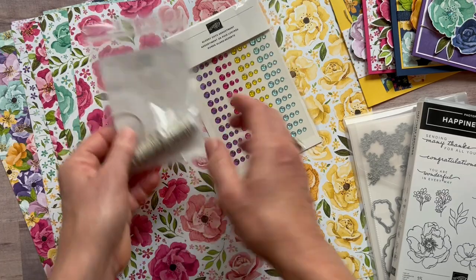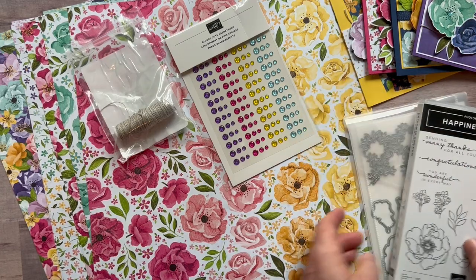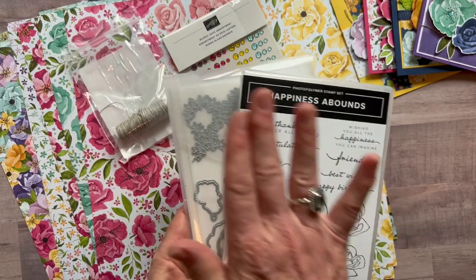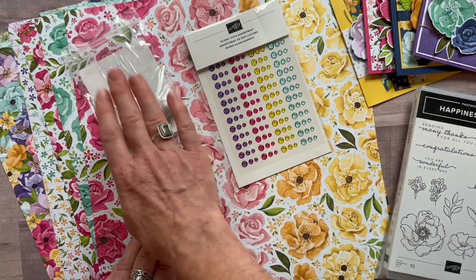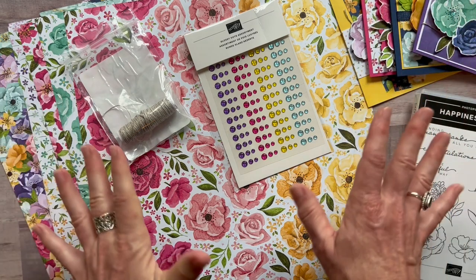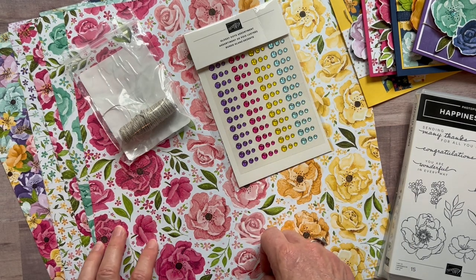With option number one you also get the linen thread for free, so option one is $93. Option number two is for those who already have the bundle — make sure you have the stamp set and dies to do your own stamping and die cutting. With option two you get the glossy dots, linen thread, designer series paper, all the parts and pieces for eight cards, plus the PDF tutorial, for $40.